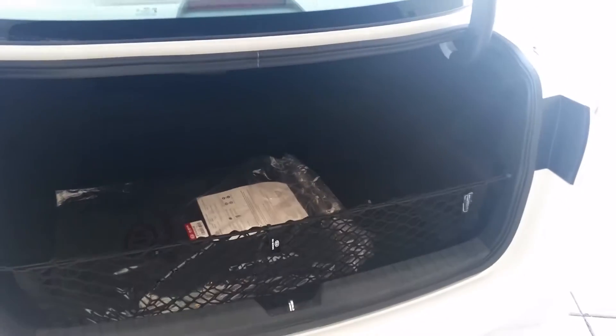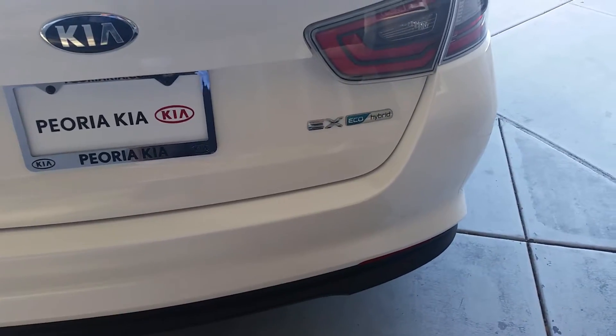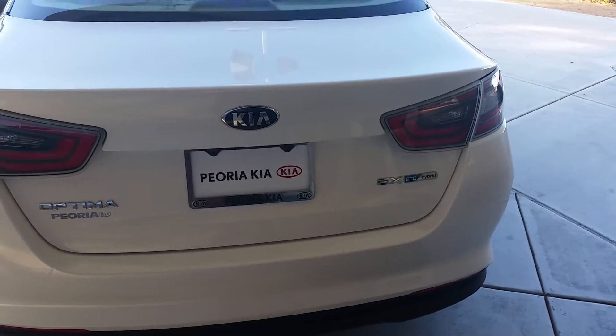Please give me a call back. You can reach me on my direct line at 480-593-8113. Again, that's 480-593-8113. There you see it is — Optima EX Eco Hybrid. Thank you very much, hope to hear from you soon.